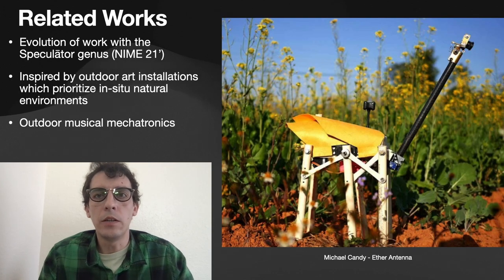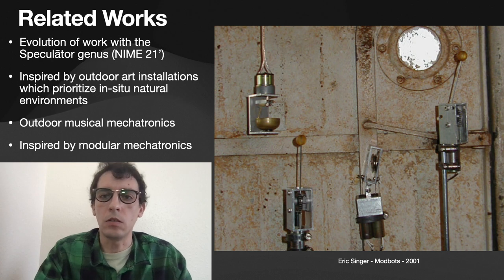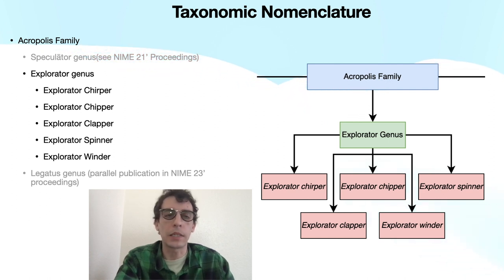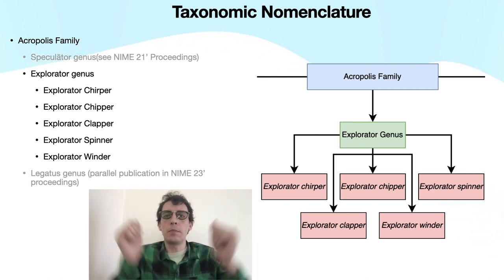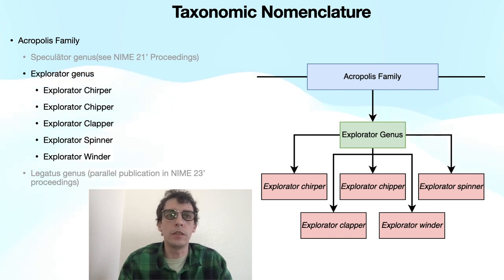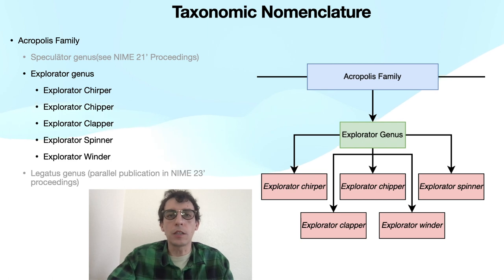This is also inspired by outdoor musical mechatronics and modular musical mechatronics, including the work of Eric Singer and Ajay Kapoor with Modula at the California Institute of the Arts. Throughout this paper we refer to the artifacts using a taxonomic nomenclature. At the top we have the Acropolis family, which incorporates shared hardware, firmware, design, and artistic considerations. Within that we have three genera: the Speculator published in 2021, the Explorator genus (the topic of this paper), and the Legatus genus — a parallel NIME publication focusing on loudspeaker-based augmentations.